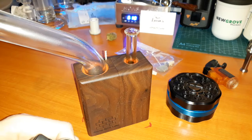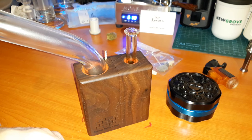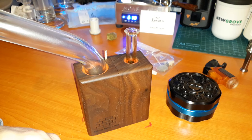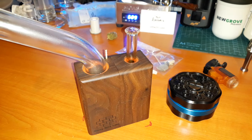Top quality Simax borosilicate glass offers pure flavor and increased durability over standard glass. Each piece of the OG Brick is securely held together with rare earth magnets, allowing for nearly effortless maintenance. The OG Brick's elegant form and instant performance sets it apart from anything else available. As with all of our devices, we proudly offer a lifetime warranty on the wood body and 15 days on the glass parts.